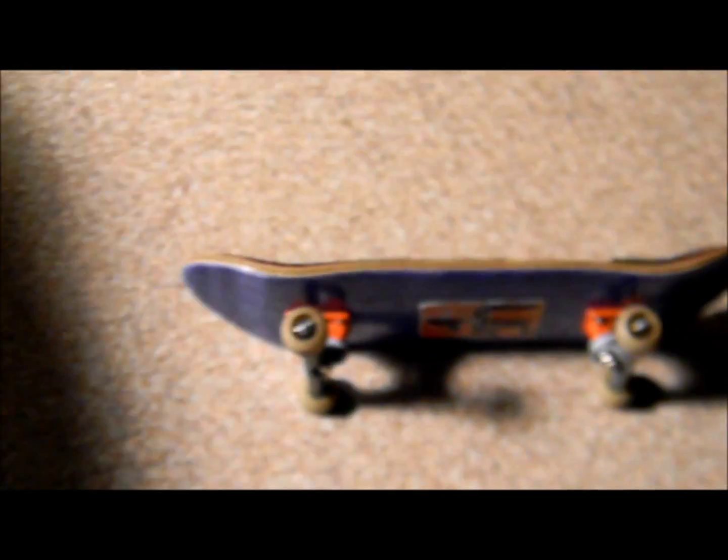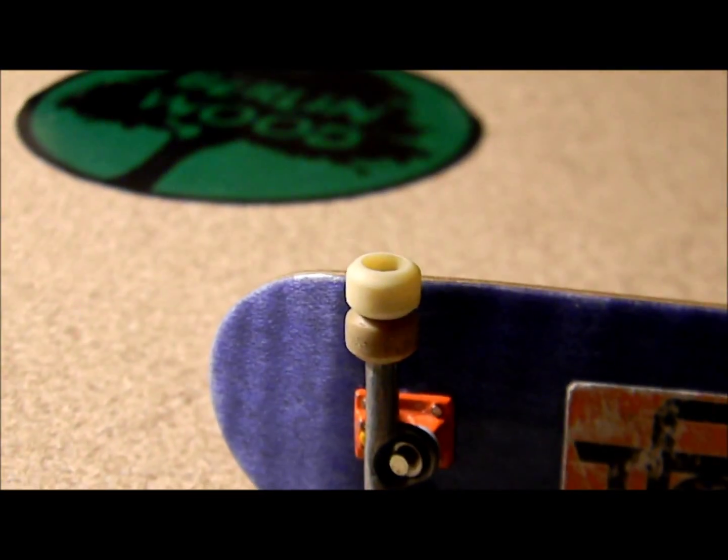I dyed them. So they used to be white, like this — the Tectic XR Skate. And that is the comparison, before and after.